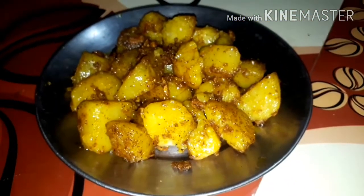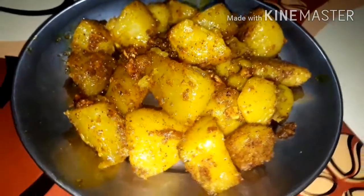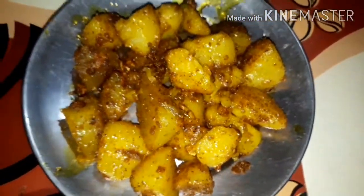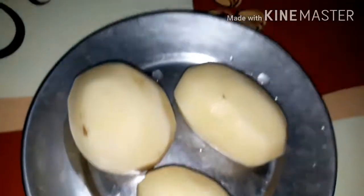Hi friends, welcome back to my YouTube channel. Today I am using this recipe. I have some very good flavors for the recipe — I have many flavors that you can use.